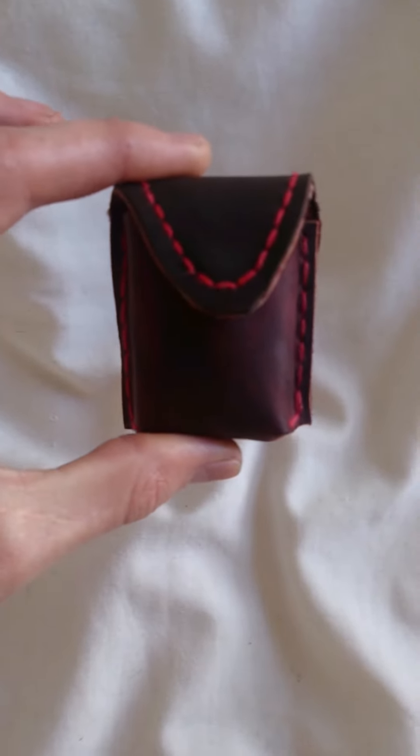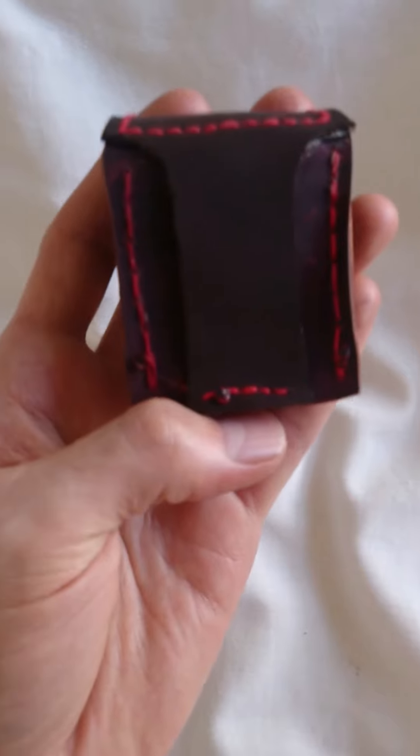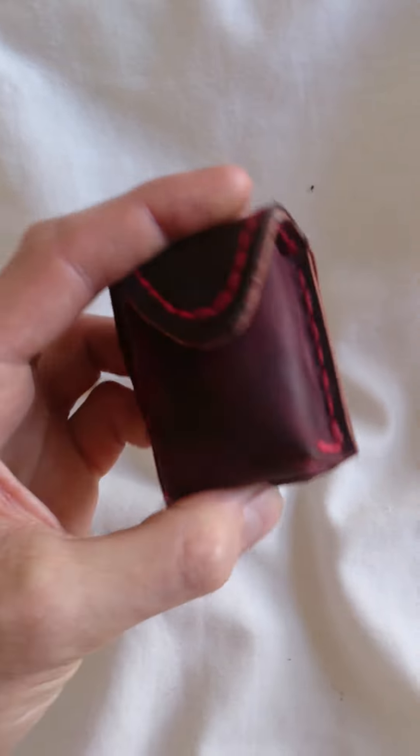I thought it was quite a cool little leather pouch just for a very simple zippo. As you can see it fits in very well. It's not going anywhere — once that's on your belt it will stay there hopefully. Thanks guys.